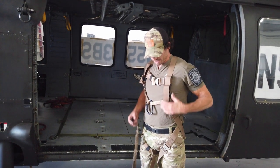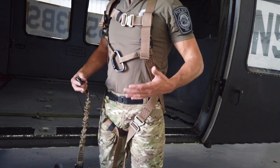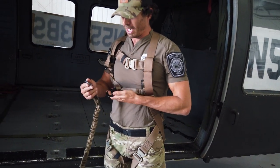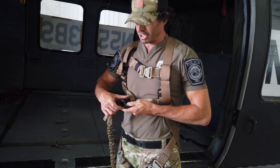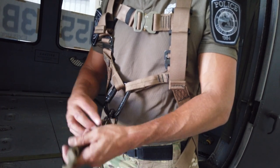Hi, I'm here demonstrating the Yates 363 Special Operations Spy Line Harness. Keep in mind that under load these buckles will not come undone, and that's why we always clip our shackle into our three-stage locking carabiner in the center of the chest.